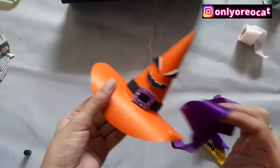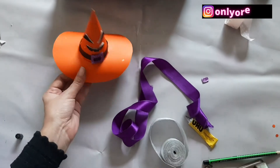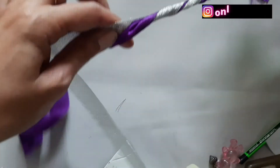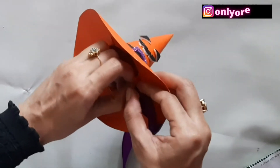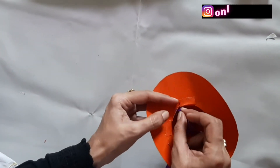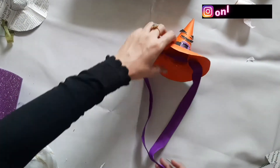I think purple color goes well with my kitty's hat. You can also use a twist of ribbons, but here I'm only using the purple color ribbon. Pass the ribbon from both holes and make the edges equal.